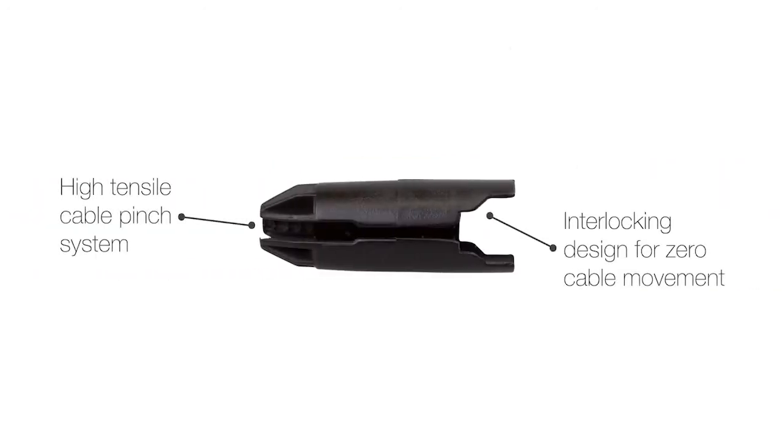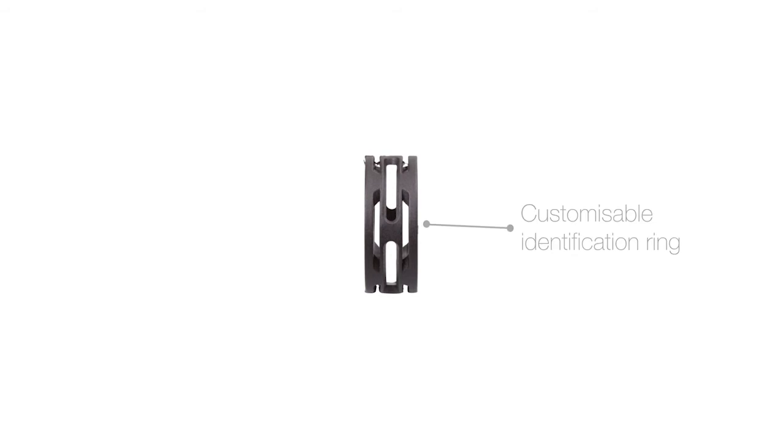The cable pinch is the heart. Crafted from hardened PVC, it's designed to interlock with the pin collar for zero cable movement. The integrated ID ring lets you colour code your cables and stay organised for a quicker set up and pull down time.